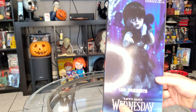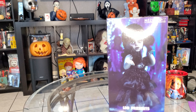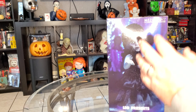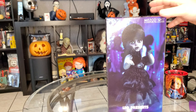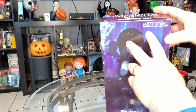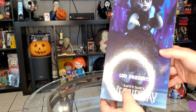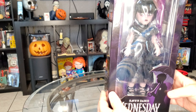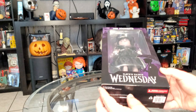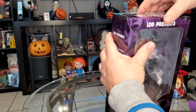I always prefer whenever they came in the coffin-shaped boxes, but this one is the Raven Dance edition. I'm watching Wednesday right now — I believe this is the episode where she does the famous dance that Lady Gaga later took over. Mezco Toys Living Dead Doll presents Wednesday. There's the package right there. Pretty cool — got it with the umbrella.